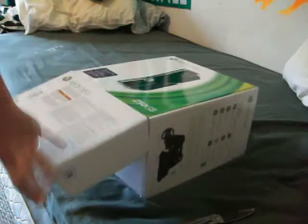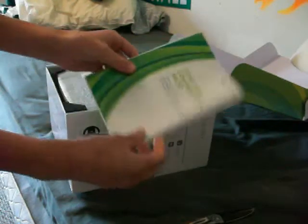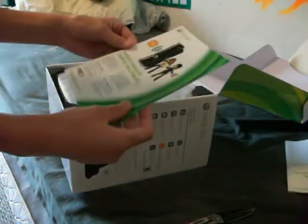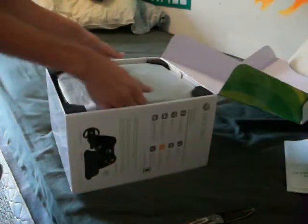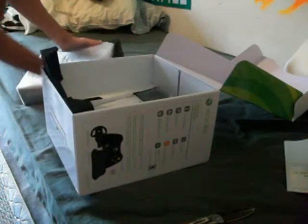Alright, so here it is. First we have guides on how to plug it in — I guess we know how to do that already. Just a little Xbox Live thing. And then here we have the standard Xbox packaging — I think that's the standard packaging, not sure.